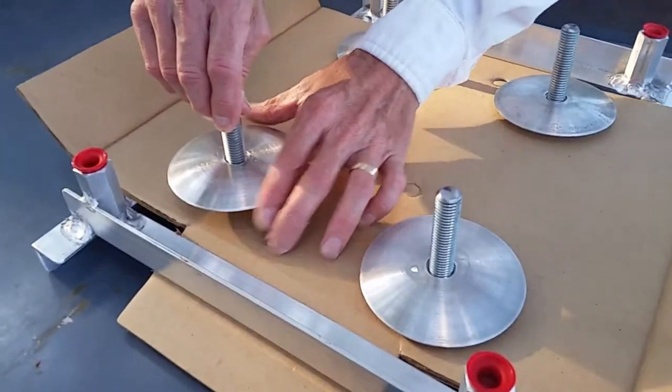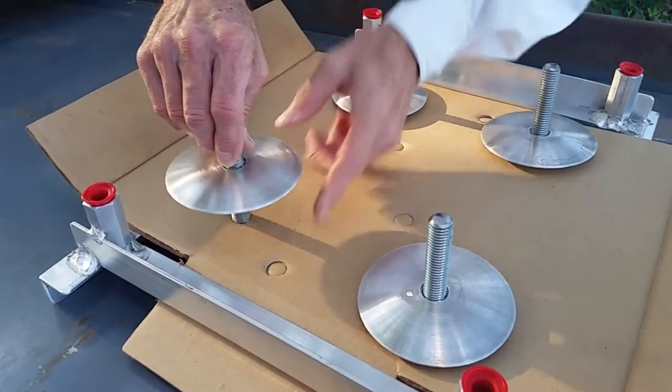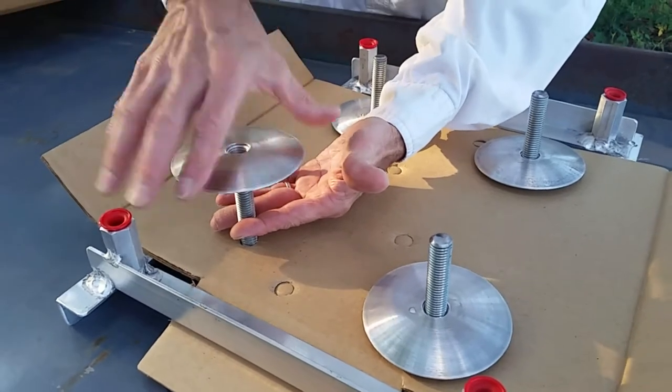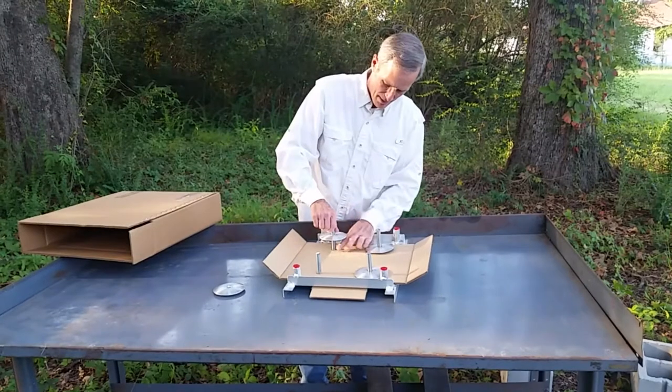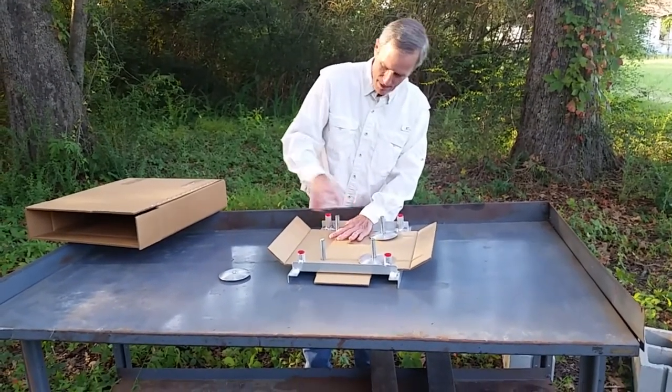These round curved deflectors are going to help keep the rain from splashing the oil out of the feet. They'll also help keep debris like leaves, dust, and sticks from blowing in there and making a bridge for the ants to walk across. It'll also help keep your bees out of the oil and animals from eating the oil too.